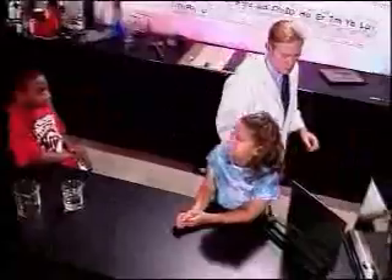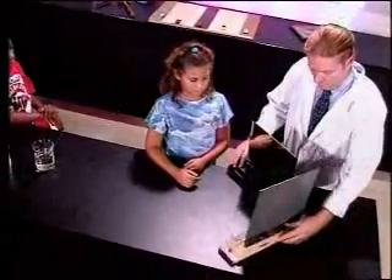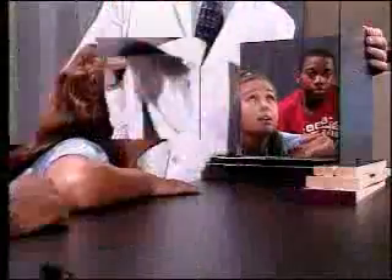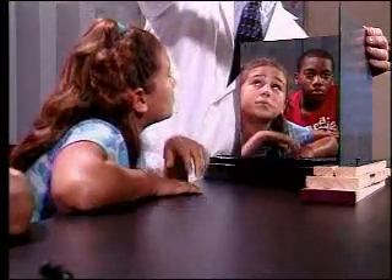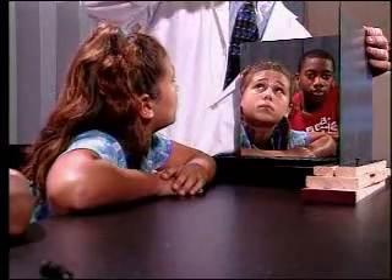Jennifer, take these two mirror tiles and hold them perpendicular to one another — that means at a 90 degree angle. Junior and Jennifer, take turns looking at your reflections, but don't look in one mirror or another — look directly into the corner where they meet at the 90 degree angle.